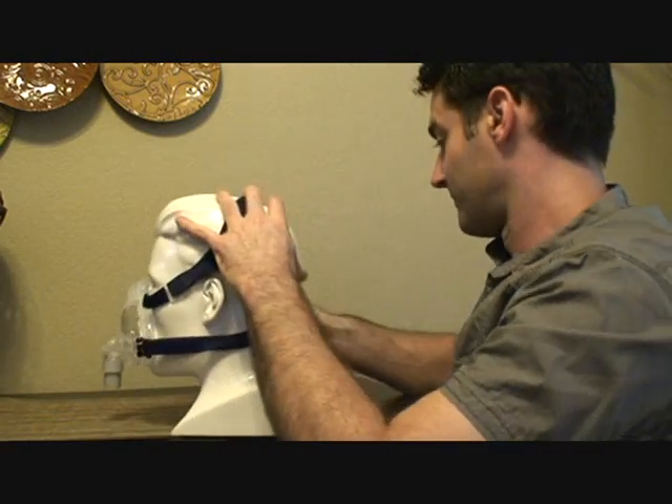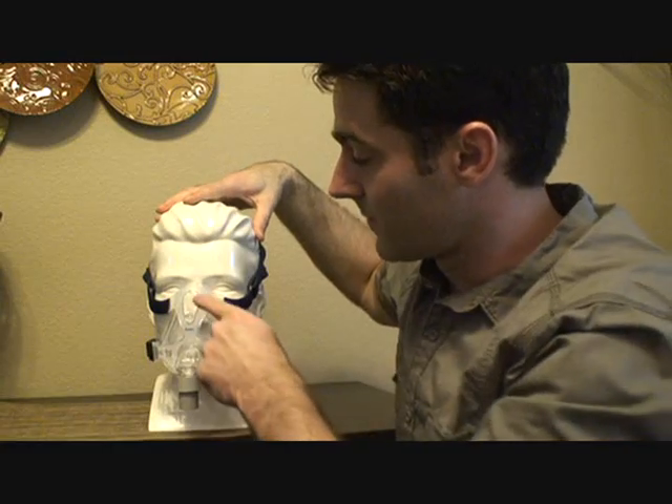I find it's best to do this with the pressure on, because you can actually hear it leaking. If you pull it tight and it stops, you know you've got it. Here's the diffuser where all the air comes out — it's very quiet and disperses air really well so as not to disturb your bed partner.